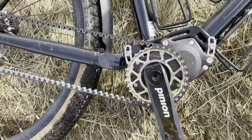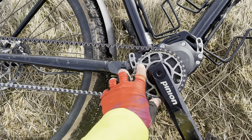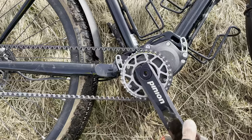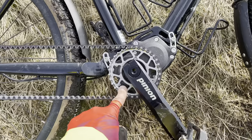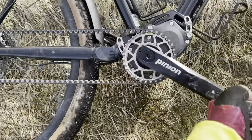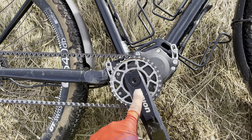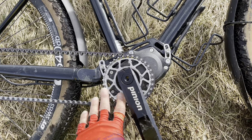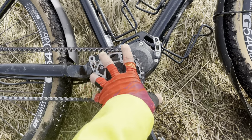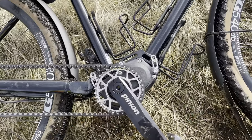What some people might perceive as drag is something you have to get your head around: your crank arm is not connected directly to your chain ring in the traditional sense. Normally your crank arm is connected to your chain ring and they turn at the same ratio. But with this gearbox, you can see here that the two are connected differently — depending on what gear you're in, the chain ring will turn at a different speed to your crank arm. I think that's what some people might perceive as drag.